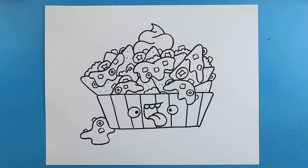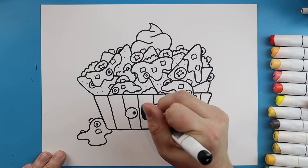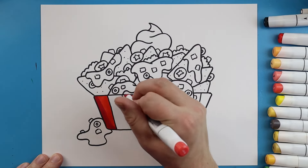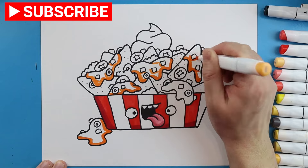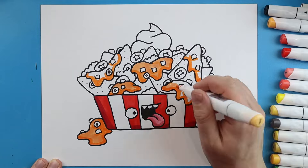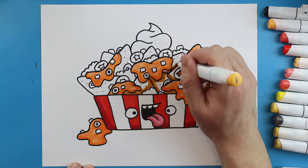And there you go — there is your drawing of some loaded nachos. I'm going to fast forward and start coloring this. Thanks for watching, hope you enjoyed. Take care.